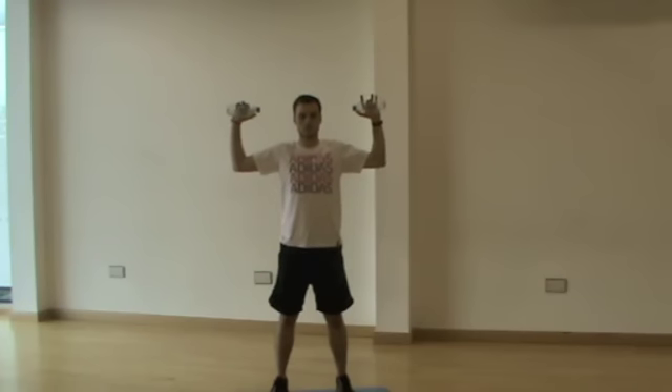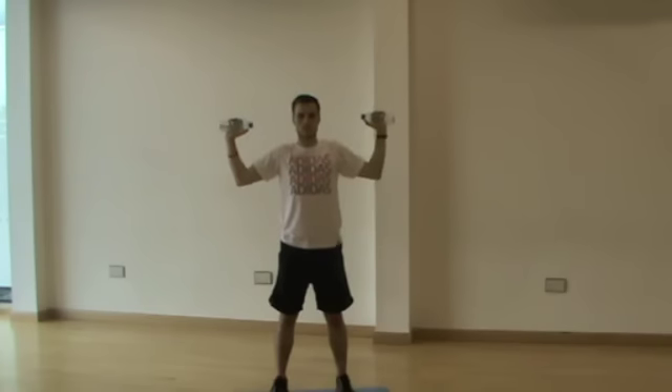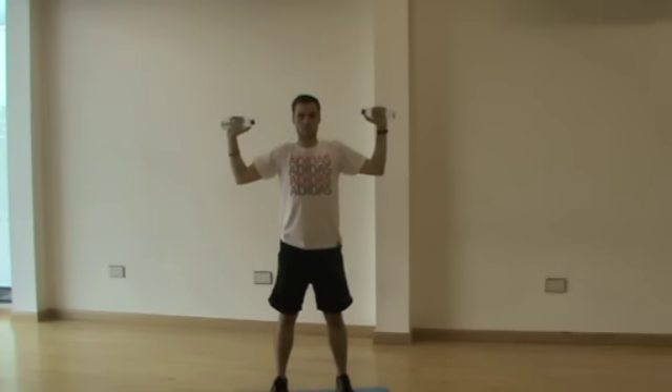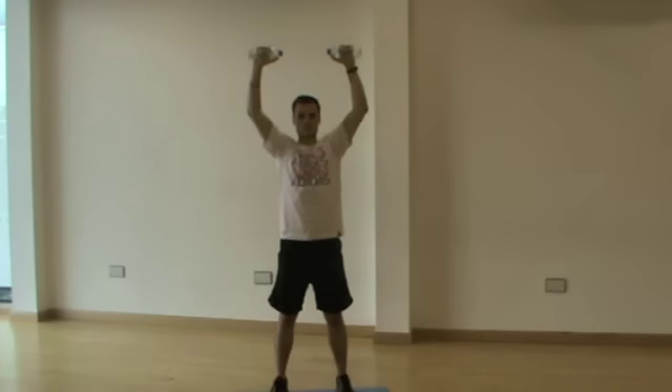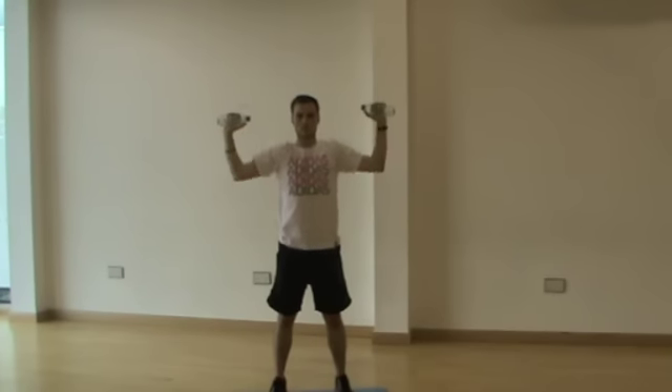By getting two water bottles — for the beginner I advise 500ml bottles filled up; for the more advanced, two-litre water bottles or any resistance that is going to make the exercise more intense. With the starting position, you're looking to have the bottles at ear height, before extending up in a triangle formation and then returning back down. As you can see with Joe, time under tension is important — we're looking at three seconds up and three seconds back down to the start, for 10 repetitions.